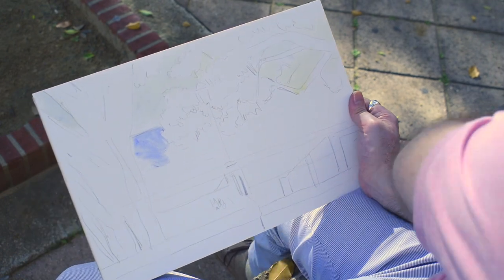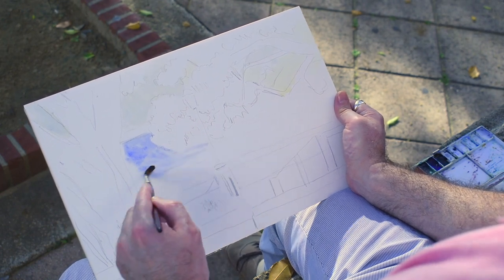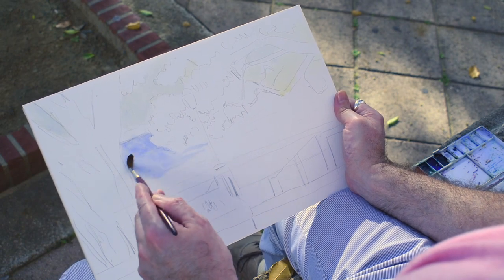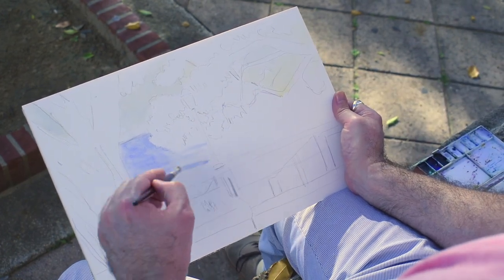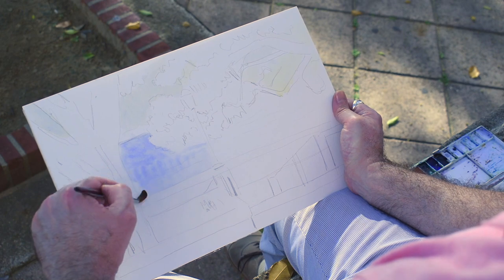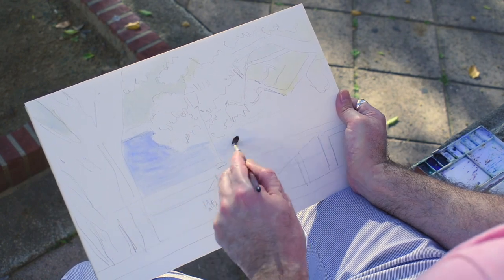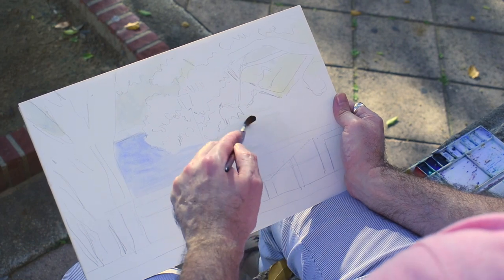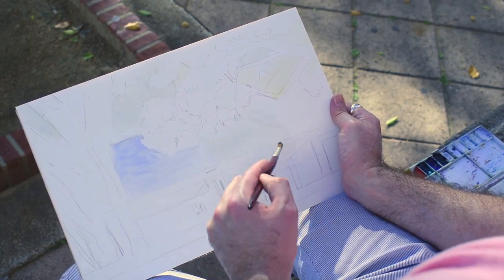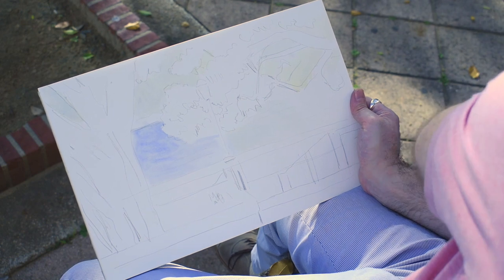Now we're going to add some water. Watercolor keeps you from adding detail very quickly, so you can keep it loose for a very long time. It takes a little bit more control than oil in a sense, but you want to keep it watery — not too much watercolor, just enough. If you add too much water to your pigment, it'll run. You just want to add just enough to move it around the paper.